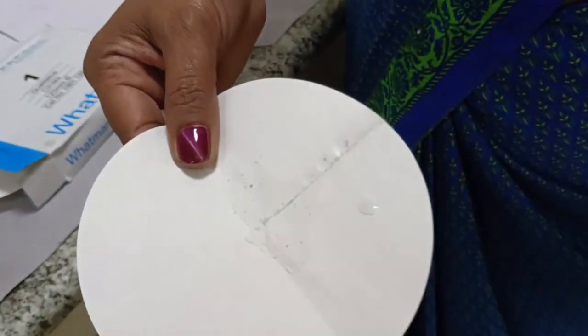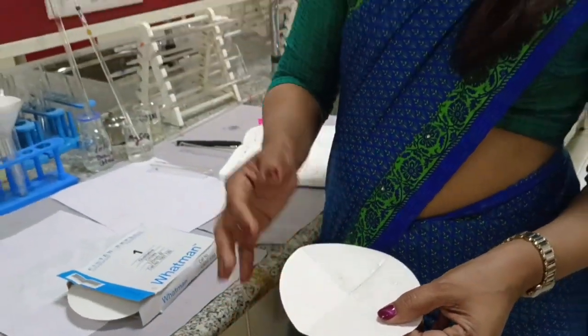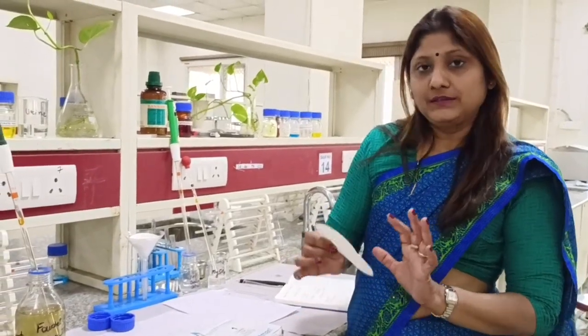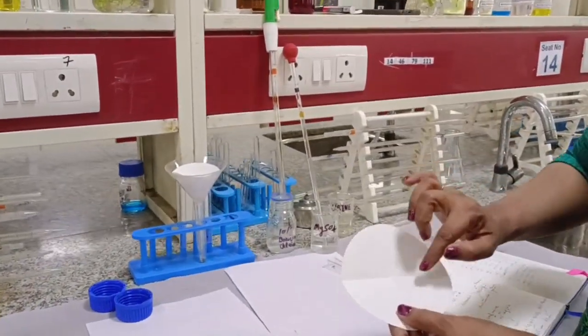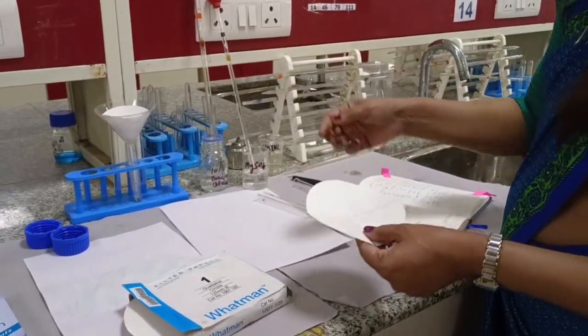If bilirubin is present in the urine, it will be adsorbed onto the barium sulfate precipitate on the filter paper. Though we cannot visibly see the bilirubin, it is adsorbed onto the barium sulfate. Now we have to dry this filter paper in a hot air oven at 50°C for 5 minutes. After drying, you can see the barium sulfate precipitate on the paper, and the bilirubin, if present, is adsorbed onto it.